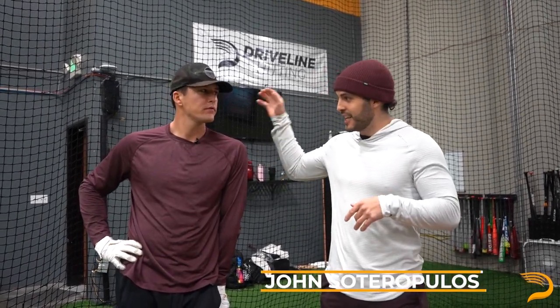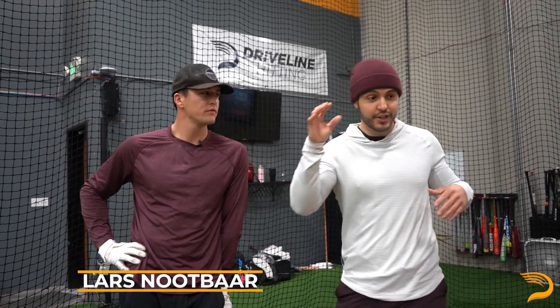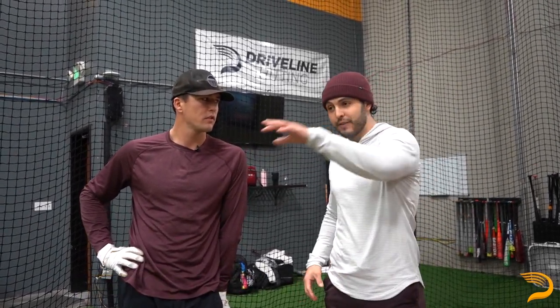What's up everybody? Hitting trainer John Staropoulos here in the cage with St. Louis Cardinals outfielder Lars Dupar. We're gonna go through a training session, show you some of the drills we do, some of the flip drills we do, and then eventually we're gonna hit fastballs off the machine. Lars, you ready to go? Ready to roll. Let's get after it.